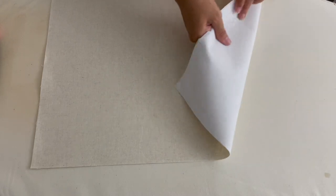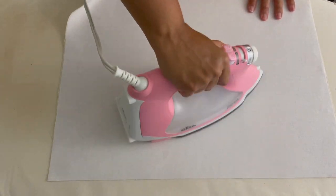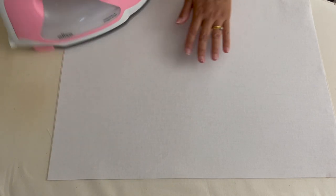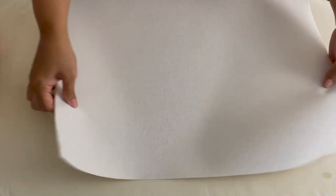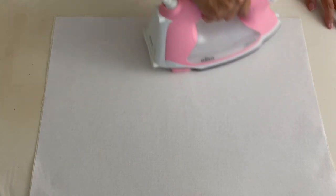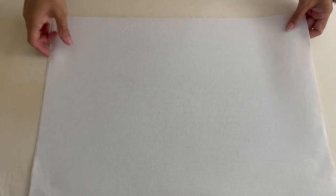Once it's done, turn it over and check that you're happy with it. You shouldn't really have any air bubbles — just give those a little press to get them out. Then repeat for the other piece, or if you're also doing your outer fabric do that too. Then let's move on to the next step.